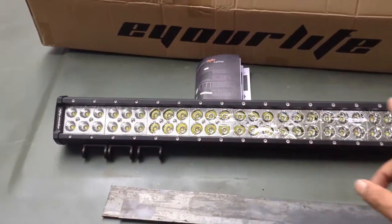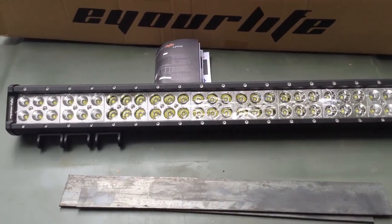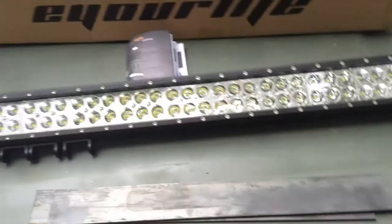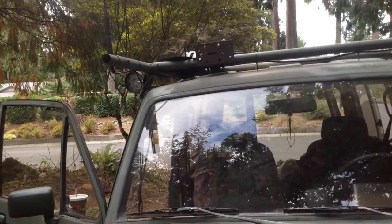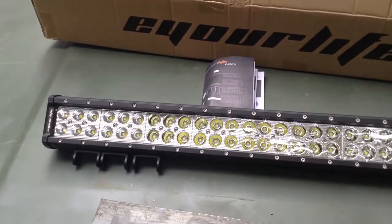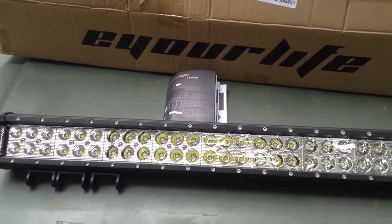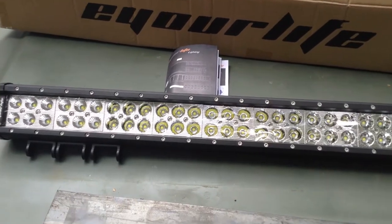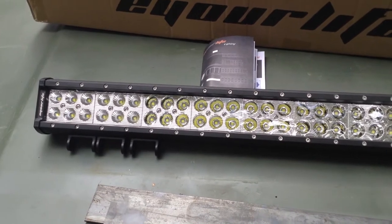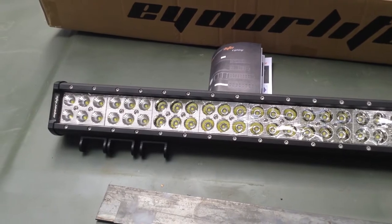I got this Iger Life light bar as an actual driving light, partly because of the lack of performance from factory headlights. The other lights are really a floodlight and work light — okay for search operations and lighting a work area, but not quite what I wanted for driving. When I saw the advertising, it said it's both a spotlight and a floodlight, and I'm going to explain why in this video.